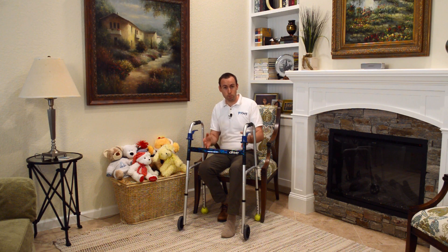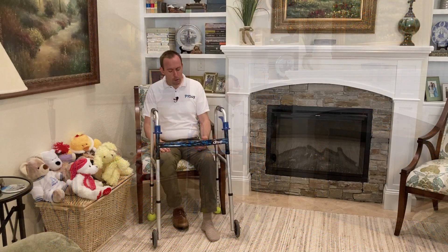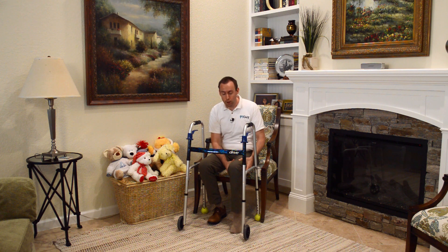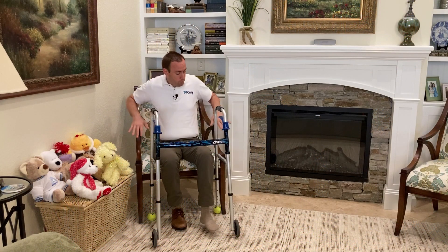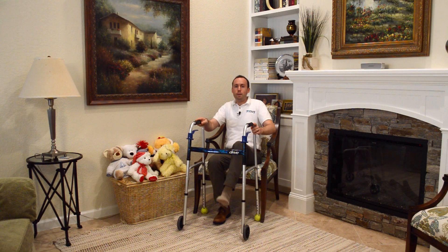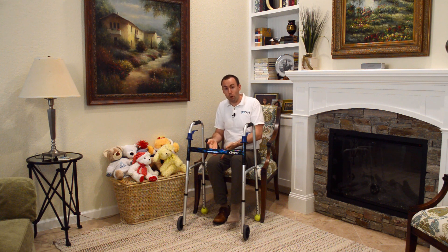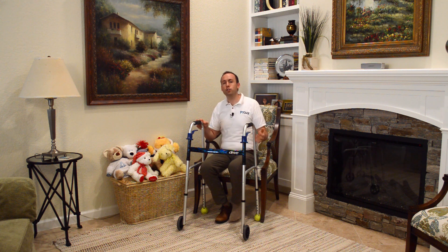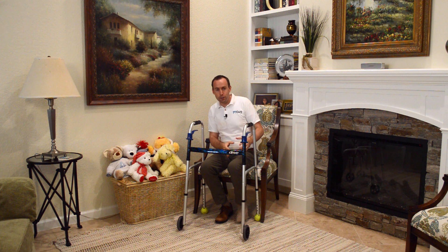Now that we understand the common problem and the principles, let's go over what to do and what the technique looks like. That pyramid is great if you can put all the weight down on your leg, but what if your leg is weak, or you're not allowed to put all your weight through it, or maybe you don't even have that leg at all? If you try to stand up with both hands on the chair, you'll come right back down because you only have that one pillar to stand on.